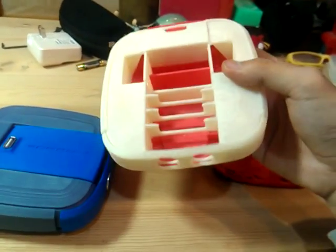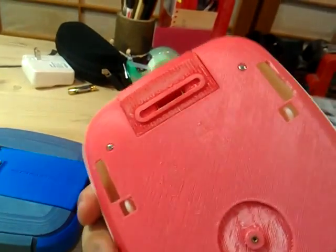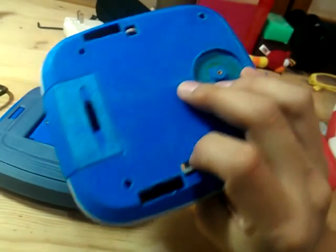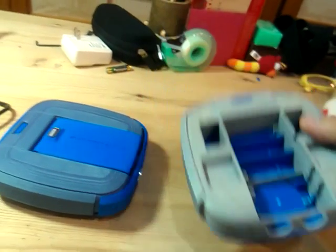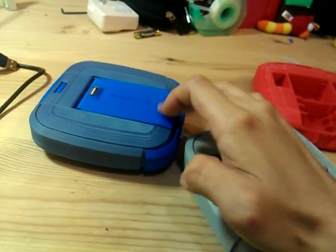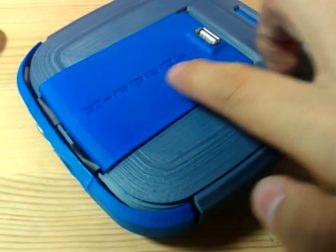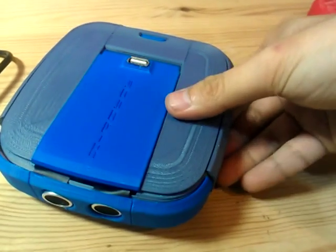Here is the second version of the prototype — it is getting better, but still there are lots of big tolerances and gaps. And then it comes to the third version, which has a color close to the final version. Rather than gray, I used a blueish gray just to match the blue color. And on the top cover, it has got a robot imprint just to give a name to the device — it also looks quite cool.